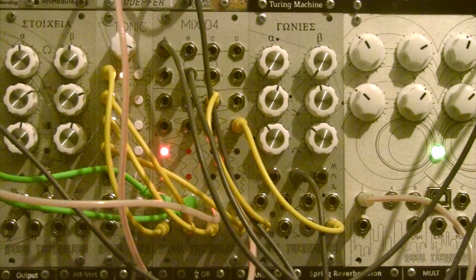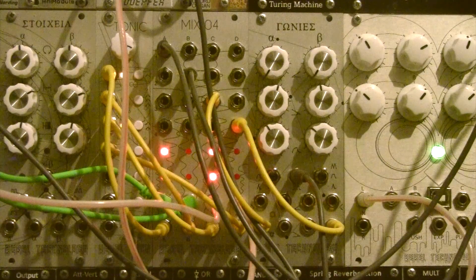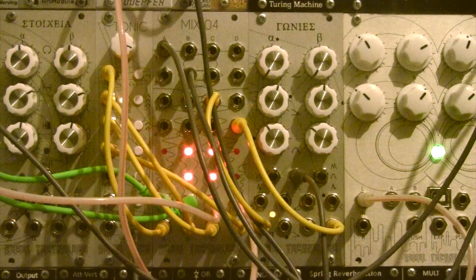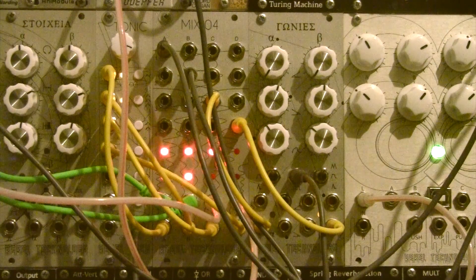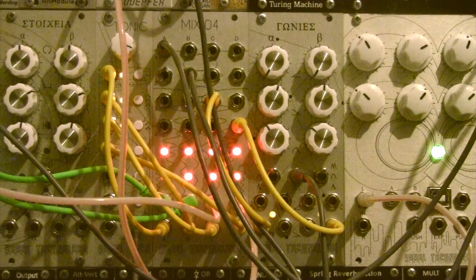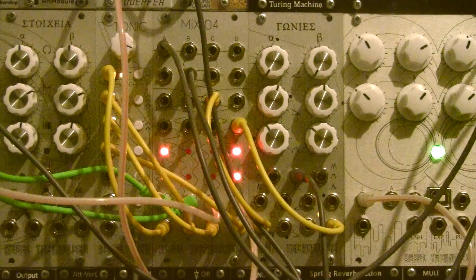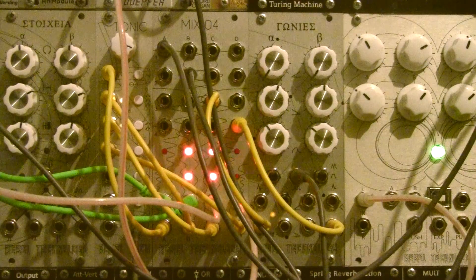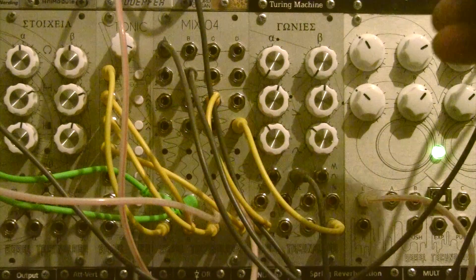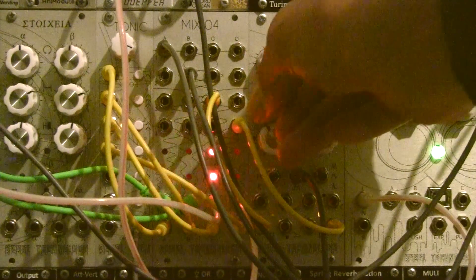Now you can see all four outputs lighting up and creating quite complex sequences. Let's turn up the volume and hear how it's sounding. Because we're feeding LFOs instead of offsets to those patch points, you can actually hear those VCAs opening and closing, creating a complex pitch sequence. The fun doesn't stop there — you can change the speed of the LFO to disrupt the sequence even further.